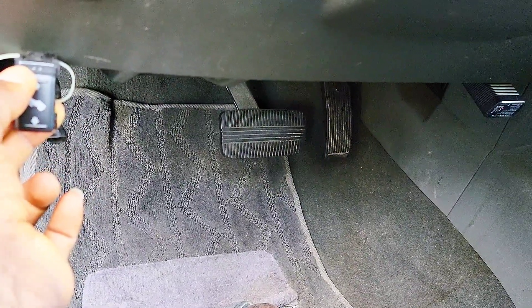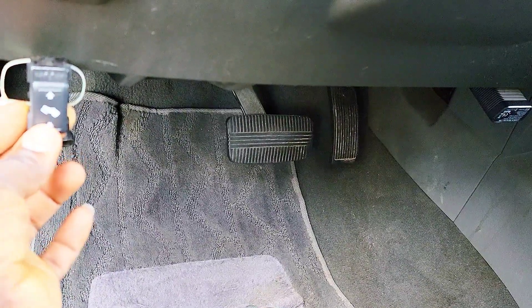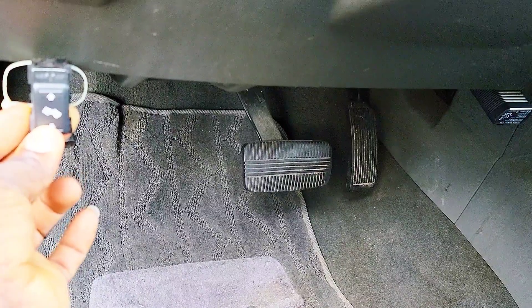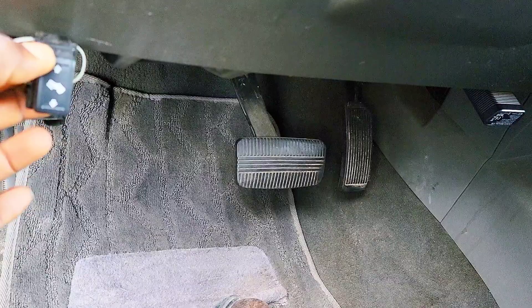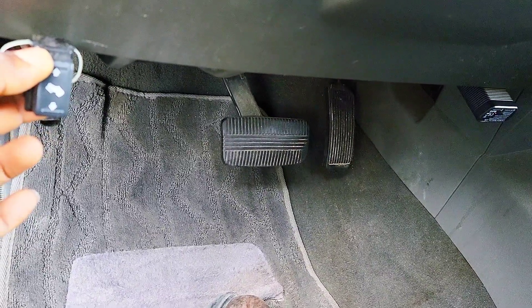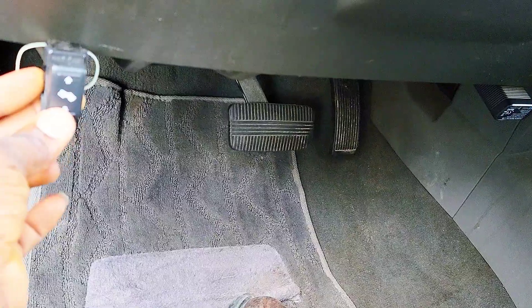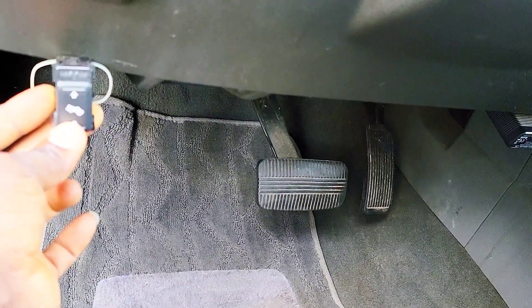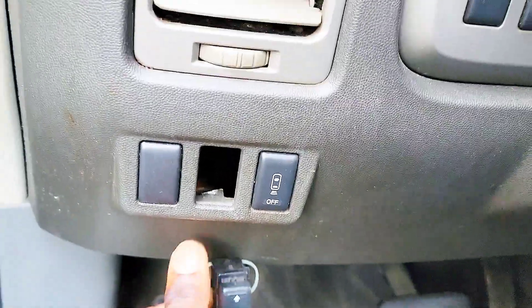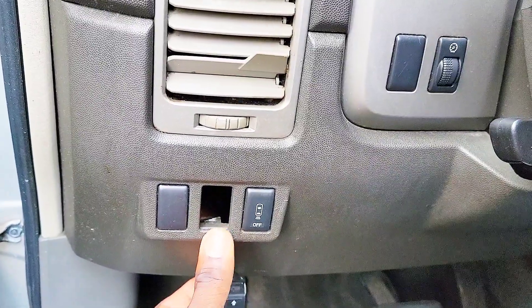When you press it up the pedals go down, and when you press it down they come up. You can see it's moving — that's how you adjust your pedals either up or down. Super cool. It normally sits right here but it broke out of this hole.